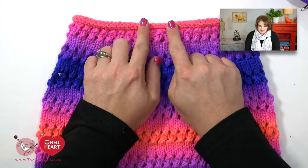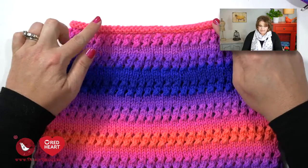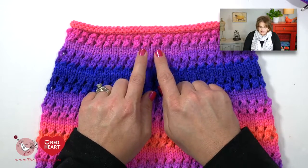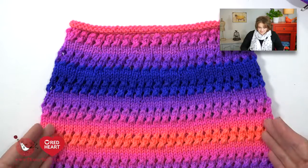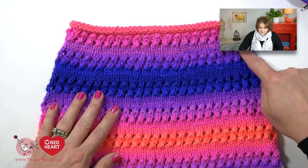Now that you know how to do stockinette in the round and the simple lace pattern, you would continue on working stockinette in the round for another three rounds, and then it's time to increase to get the shape of the poncho. Looking at the poncho, we began up here with the nice rolled edge created by the five rounds of knitting, then jumped into the lace portion. After three rounds of knitting it's time to work a make one increase — a virtually invisible increase that gives us the extra stitches we need for the circumference of the poncho as it goes down and around the shoulders.